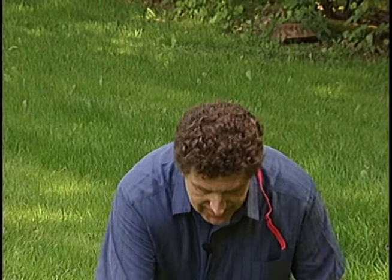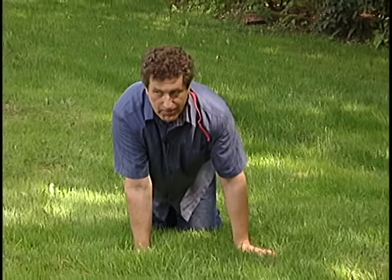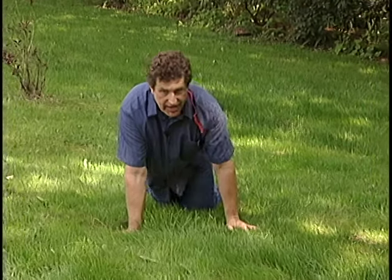Of course, you all knew this was inevitable. I'm not going to try anything on my dog that I'm not willing to try myself. That's right. I'm a dog! Woof, woof! I'm going to run down the driveway and get hit by a semi!